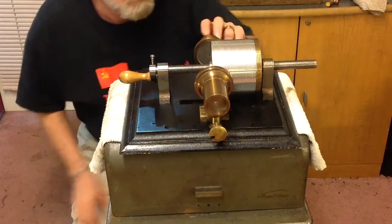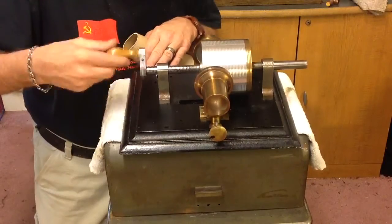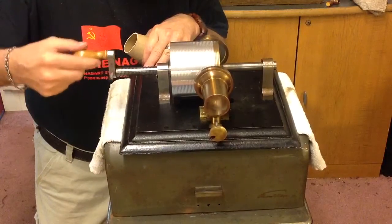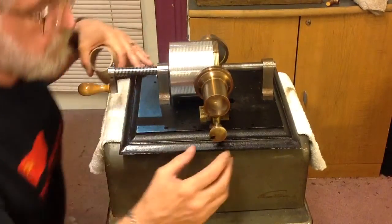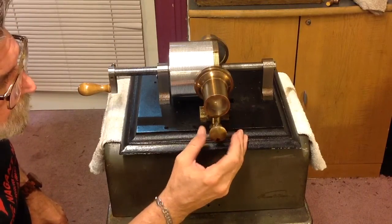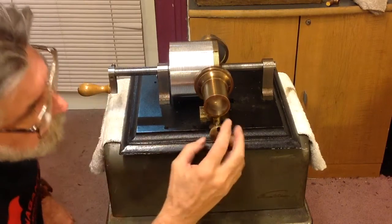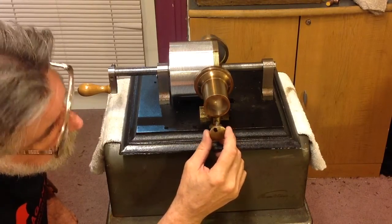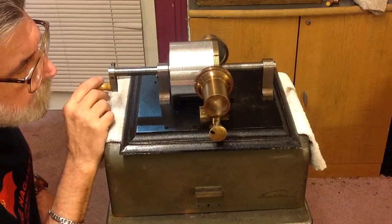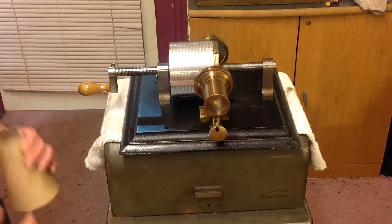All right. So we back off the recorder and rewind the mandrel to the beginning. Now we bring in the recorder — the reproducer stylus — and this is absolutely critical. I've got a little mark set here. All right, let's try that.